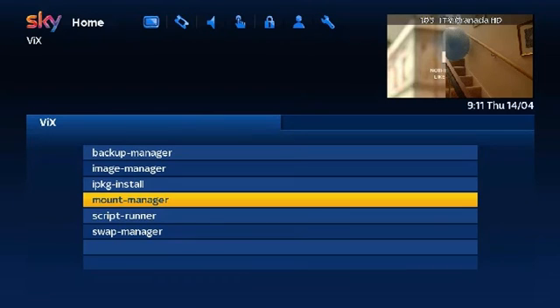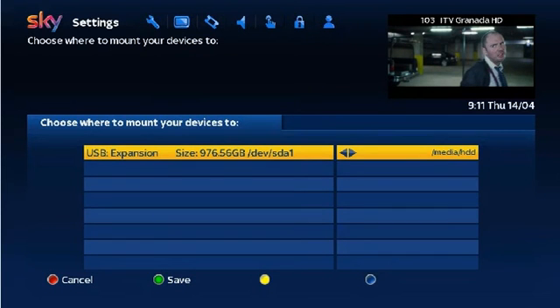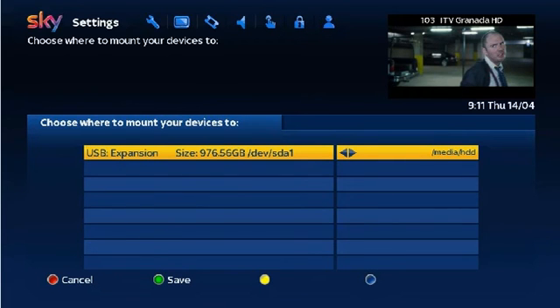Scroll up to Mount Manager and press OK. Now press the green button Open. Using the arrows on the dial, press once to the right. This will now change Media SDA1 to Media HDD. Once it has changed, press the green button Save. The box will now update the mount. Then when it asks to be restarted select Yes then press OK.